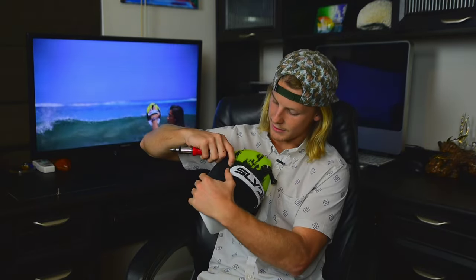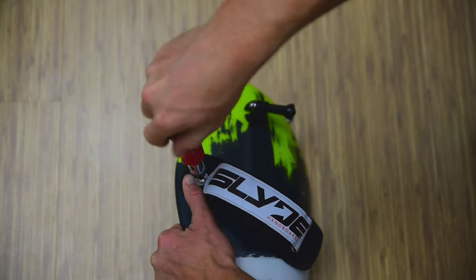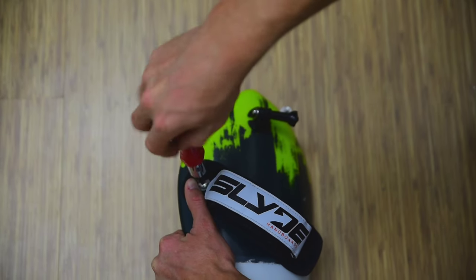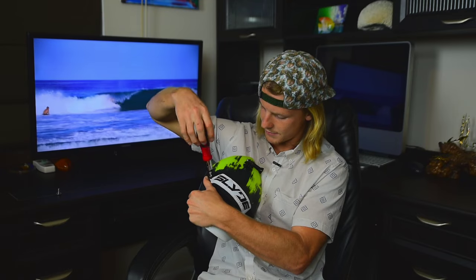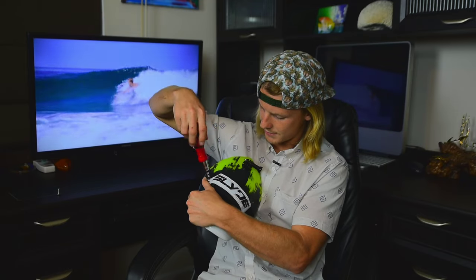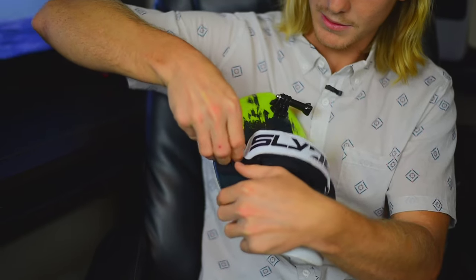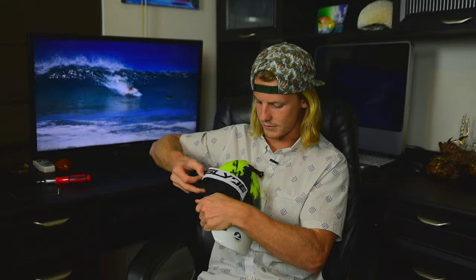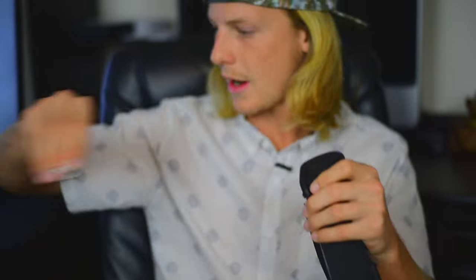Jump to the other side, pull up this little piece of fabric — it shows you the screw. Once you've got it out, your entire strap will come off of the board. Make sure you don't lose that washer — it really keeps it secured through the strap.